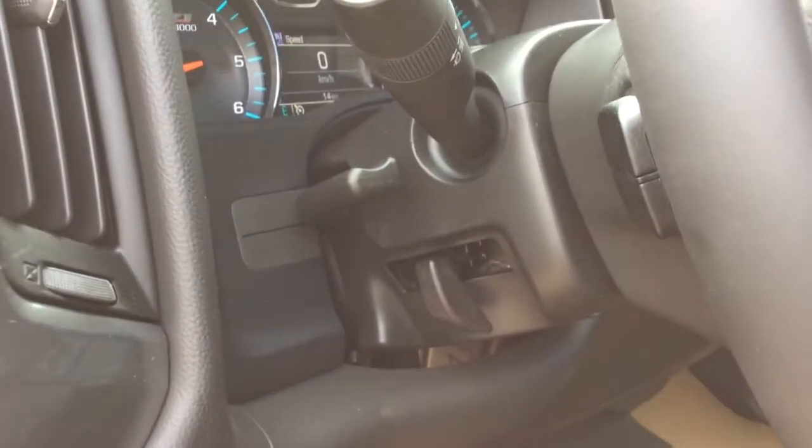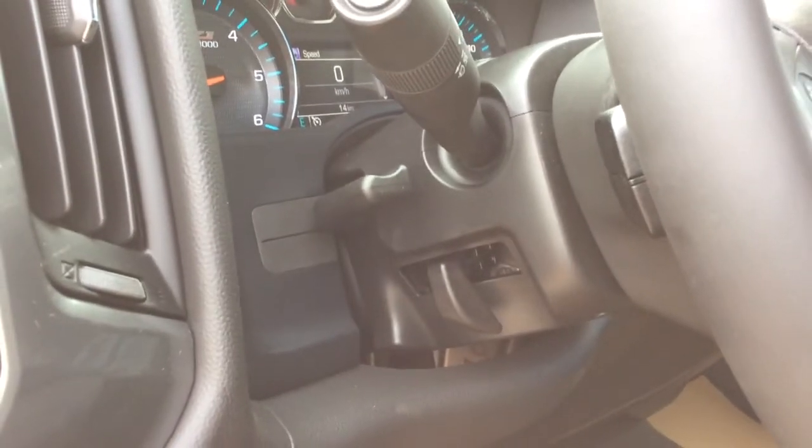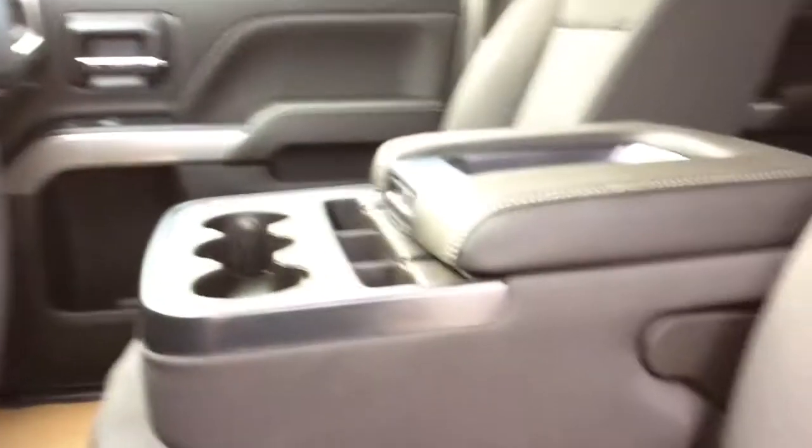On the side of the steering column you can see we've got our manual tilt and telescopic steering wheel. To create the third-door seating you just push this up out of your way. There is additional storage underneath there as well. You just have to press the button here and flip that up.